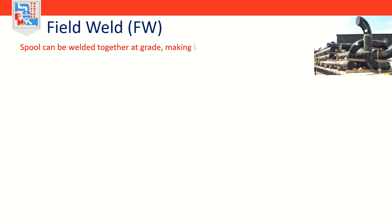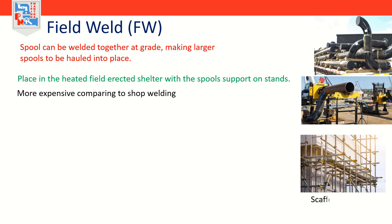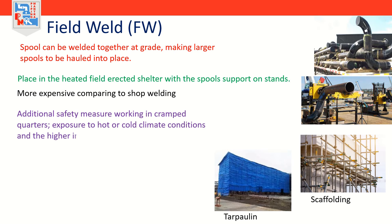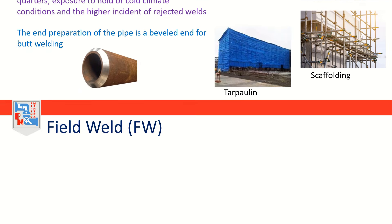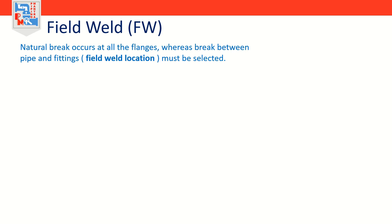Next is the field weld, or FW. Once the spools arrive in the field, some can be welded together at grade, making larger spools to be hauled into place. This often takes place in a heated field-erected shelter with the spools supported on stands. This is more expensive compared to shop welding, as it may require erecting scaffolding, tarpaulins, additional safety measures, working in cramped quarters, exposure to hot or cold climate conditions, and a higher incidence of rejected welds. The end preparation of the pipe is a beveled end for butt welding.